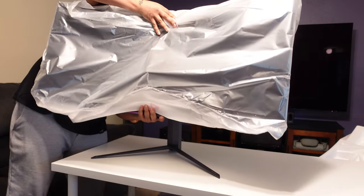The power brick has a circular connector that goes into the monitor to the right of the USB connections. The other end of the brick uses a standard AC connection — it's straightforward. Once you've got that plugged in, that's pretty much it for the power setup.